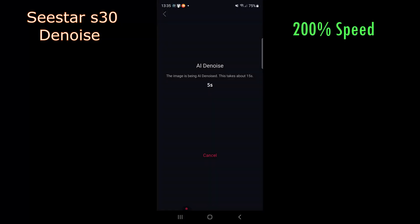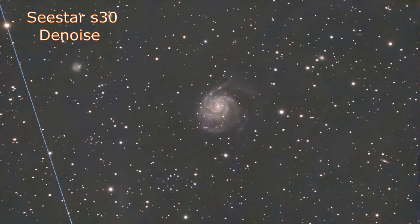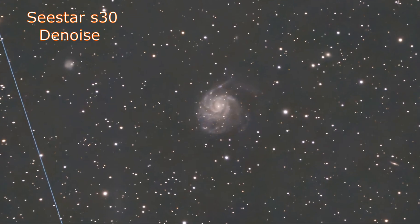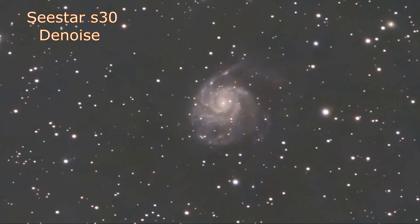Following on from just capturing on screen, I use the denoise feature in the Seastar S30, which is simply a one button push, and these are the results. It takes about 15 seconds.